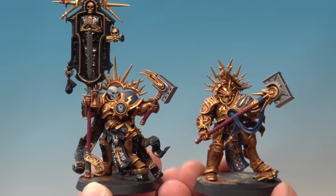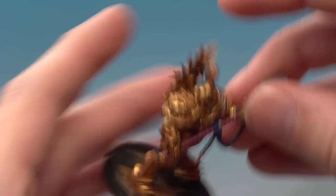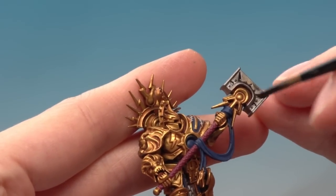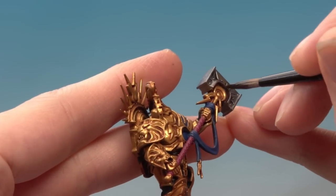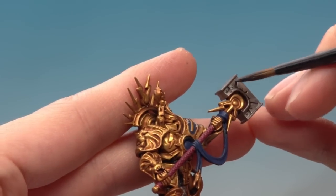With those five base colours applied we're now ready to put some shade over them, and the shade we're going to use for these colours is Nuln Oil. Unlike when we applied Reikland Fleshshade earlier, I want to focus this just on these new colours, so I'm going to be using my medium shade brush to do this, and I'm going to use my palette to control how much shade I've got on my brush at once. Build up a good puddle of it on the palette - you don't need loads. Then start painting this onto these new colours. On areas where you need to be careful, I like to put some on a distance away and then move it up towards the gold, because this way it helps avoid getting any of this on the gold.